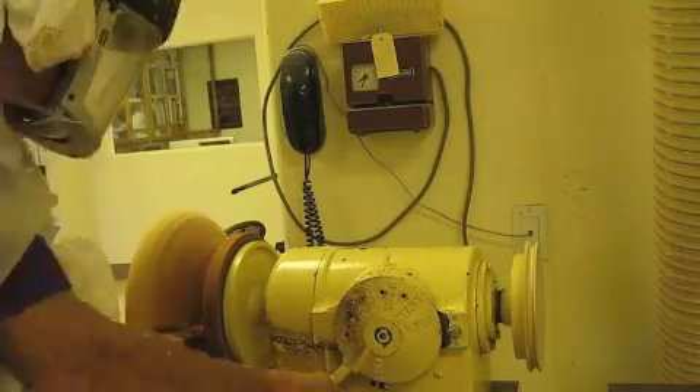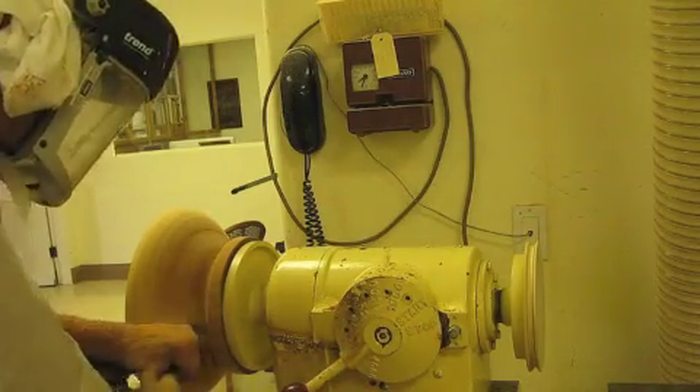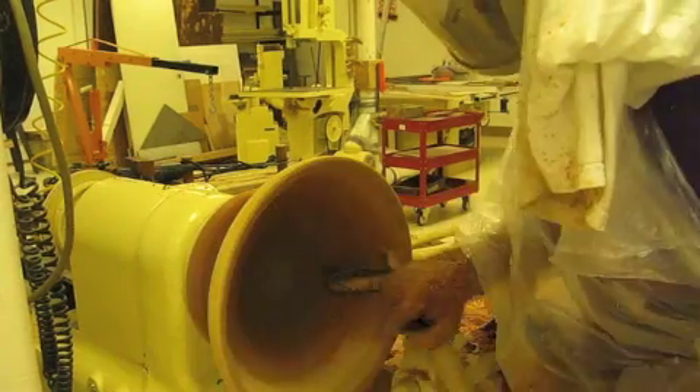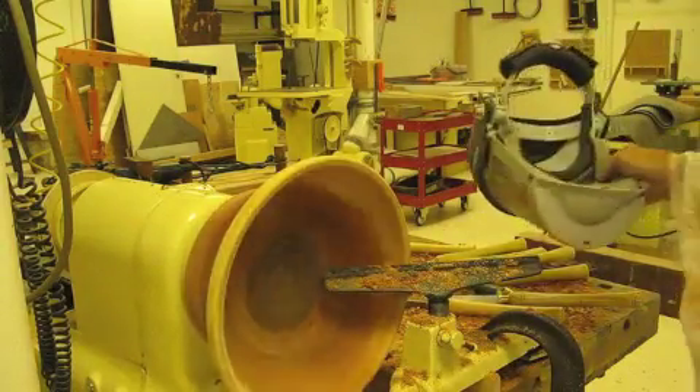I probably spent one to two hours roughing this bowl out. I started out with the big log and I ruined part of the first one, but I did end up with three blank bowls.